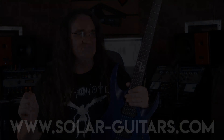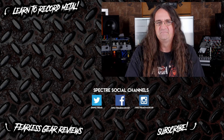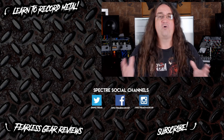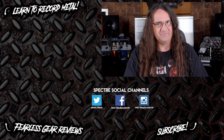Thanks for watching, I'll see you next time. Hey guys, if you liked the video, be sure to subscribe as I post every Wednesday, Friday and Sunday. If you want to learn more about recording, check out one of my tutorials, or one of my gear reviews if you want the actual honest truth about a piece of equipment. Till next time, stay metal, my friends.